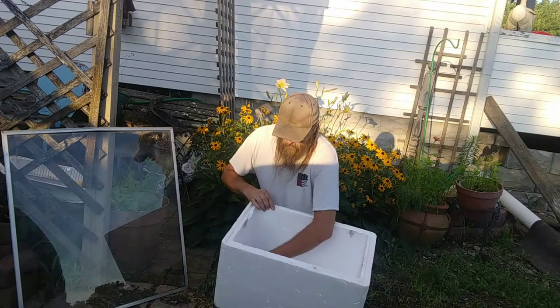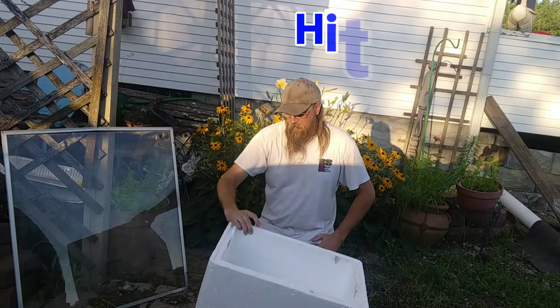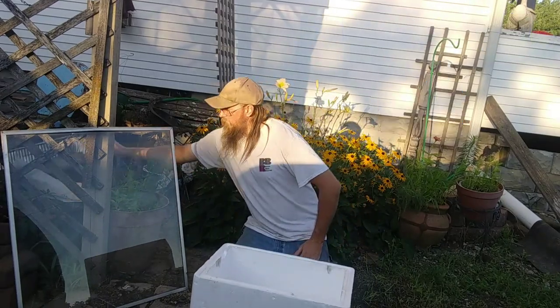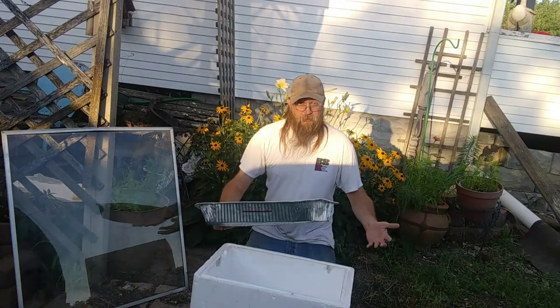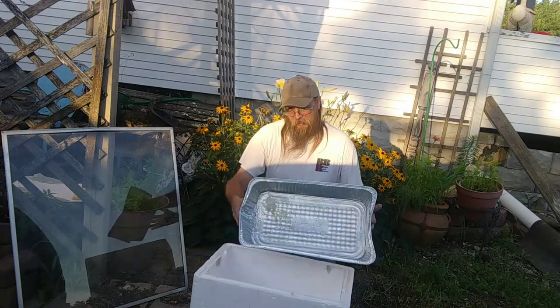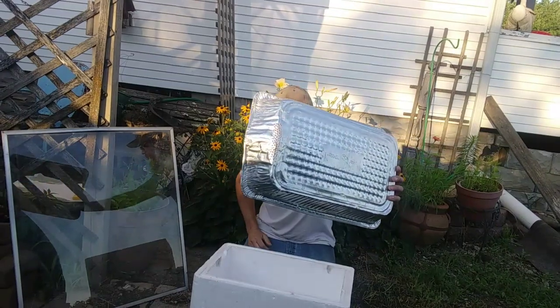Next thing you'll need is one of these aluminum baking trays. I picked this up at Dollar General for something else, so I already had my use out of it, but now it's got another use. You want to poke a bunch of holes in here with a nail or anything sharp — you can use a knife.